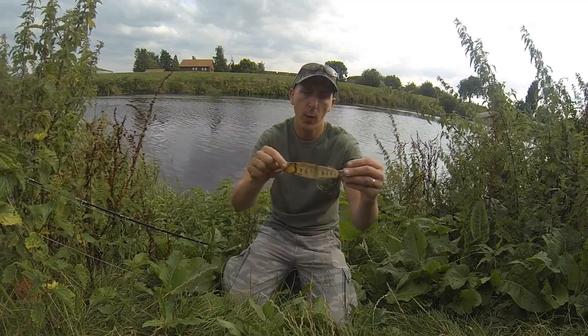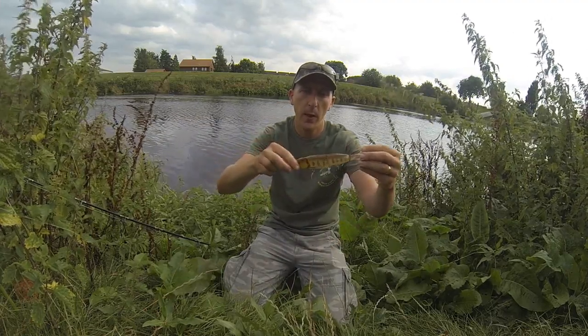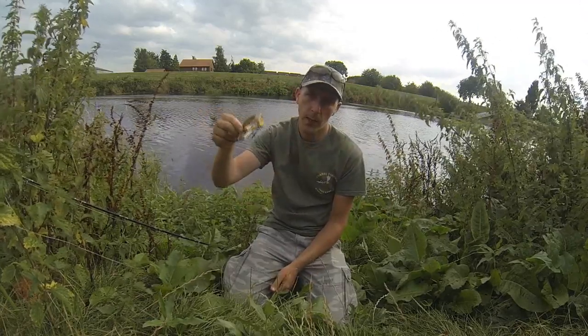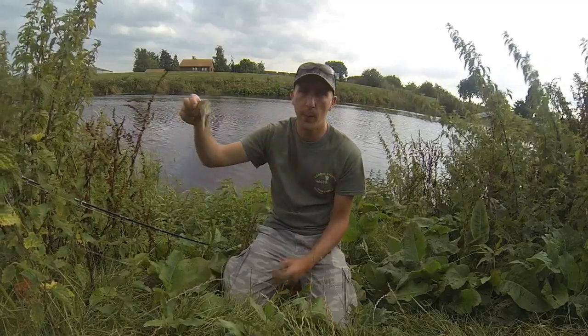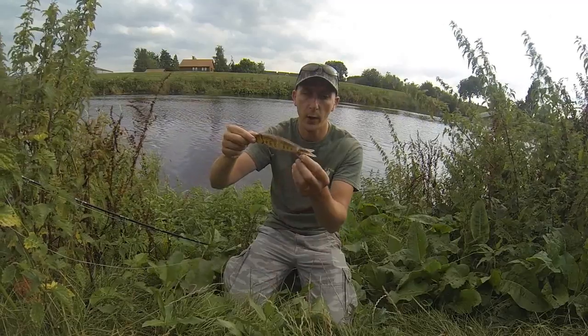You can wind it in and it'll just swim. If you wind it fast it'll be erratic, more aggressive. But I basically use a stop-go — jerk it, stop and let it pause, and it just goes down. Jerk again, so much flutter. That pause just gets the attention, and many times they'll hit the lure on the pause.